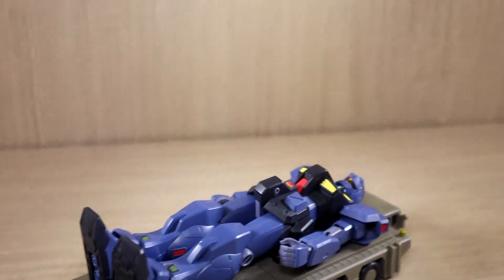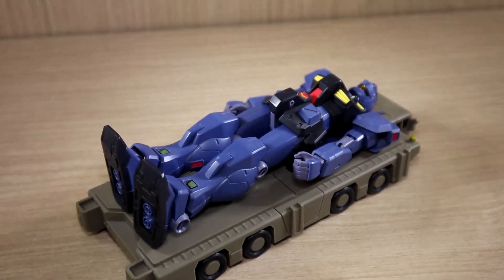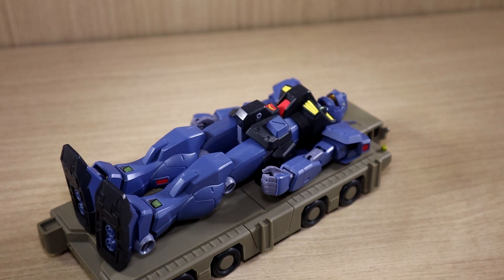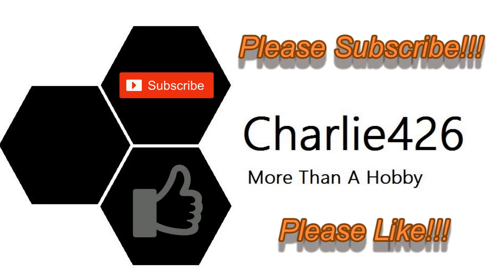That's pretty much it for the review of the Robot Damashi Jim Quill VR anime. If you have any questions or requests, leave a comment below. I really hope people find this review helpful. There's no absolute answer as to whether a figure is always better than Gunpla or vice versa — each has its own unique charms and aspects. It really depends on the mobile suit itself. Hopefully you guys enjoyed the review — see you guys next time!